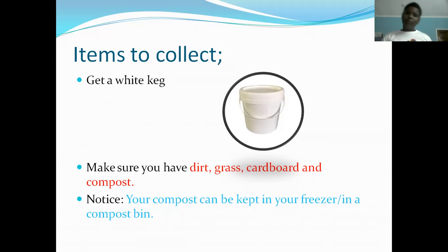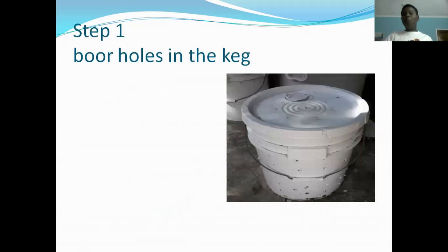When it's time to create this compost bucket, you take them out of the freezer to thaw, like how you're thawing out chicken. Step one: you need to bore holes in the keg, but you should not bore them too wide or too big because flies and other insects will get in there. Use a drill, and make sure you do not have big holes in the keg.